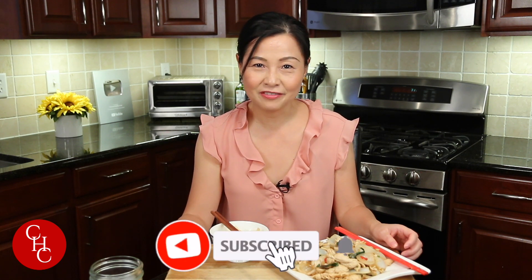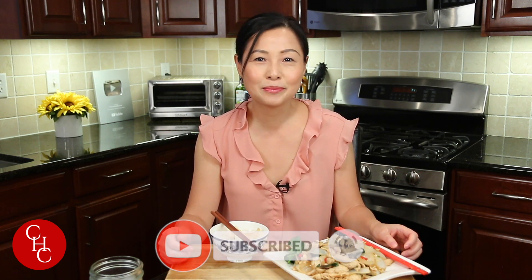Please leave me a message below if you've ever had basil chicken, and please check out my basil eggplant I made years ago. If you like this video, please give me a thumbs up. Please subscribe to my channel if you haven't yet. Thank you so much for watching — see you next time!